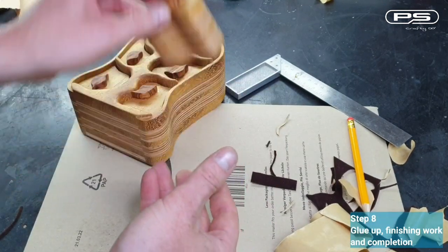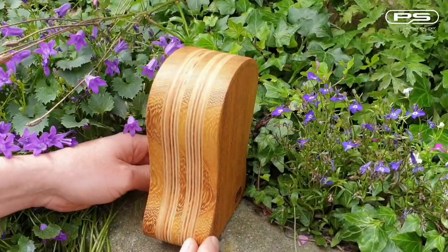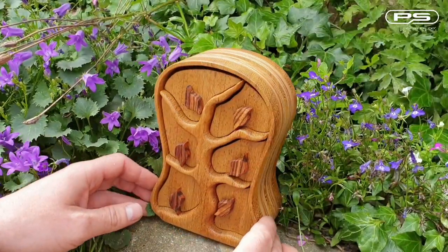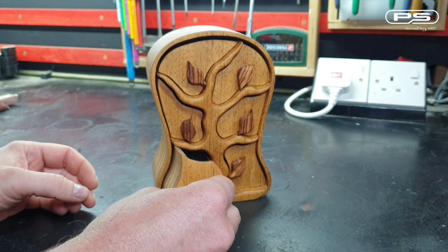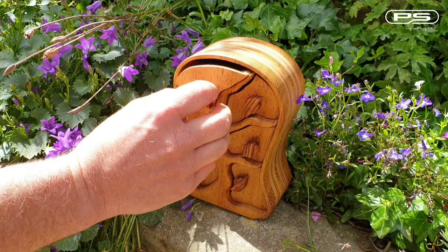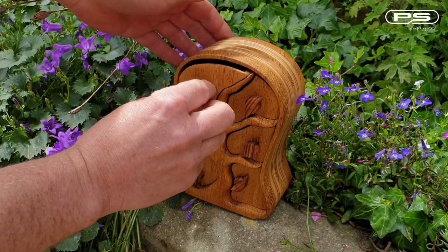And there we have it — my first ever bandsaw box. If you have enjoyed this video or if you have found it helpful, please let me know down in the comments section. Give me a like, share or subscribe, as it motivates me to create more content for you. Thank you all for watching, have a great week.